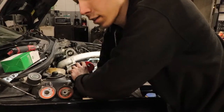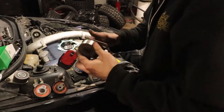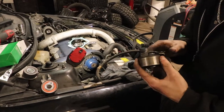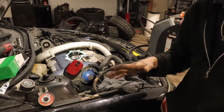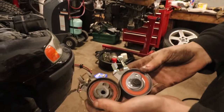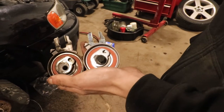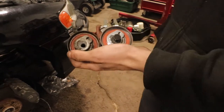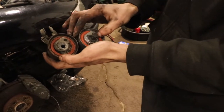Now we've taken everything off. These are the old tensioners — crusty but they don't feel bad. I had no history on when the timing belt was last done, so I wanted to stage zero the car before making any real power. One important thing: there are different styles for different engine serial numbers. I called the dealer, gave them my serial number, and they told me exactly what I needed.